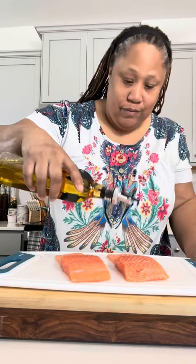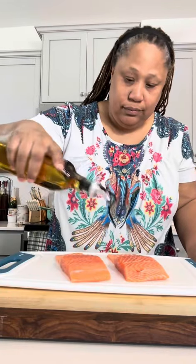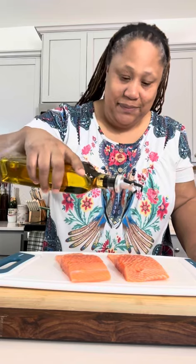Ready for some grilled salmon! I'm a little stuffy today, so bear with me. I have some beautiful salmon right here, already cleaned up and ready to go, so I'm just going to drizzle them with some avocado oil. Next I'm going to grab a bowl and add my seasoning.